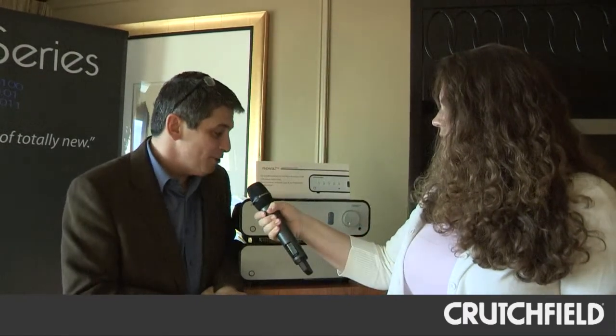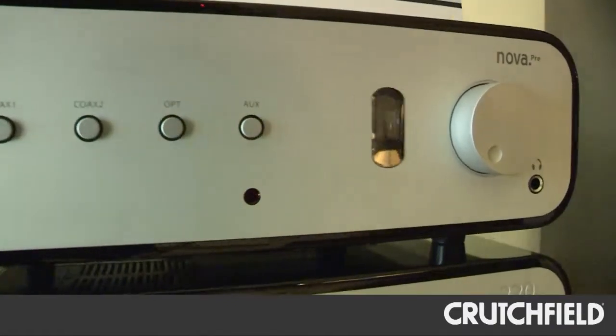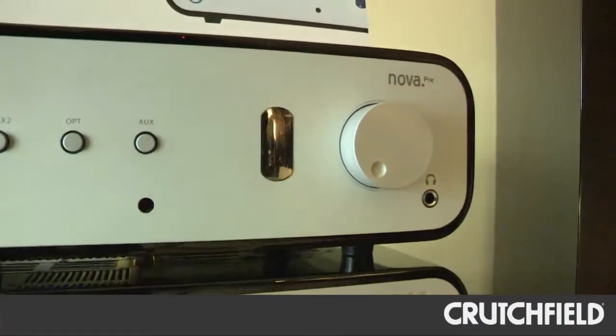We're here with David Salmon, one of the founders of Peachtree Audio, and we're going to learn a little bit about their new Nova Pre. Our customers have actually been asking us to come up with a preamp for years and years, because a lot of people already own amplifiers.